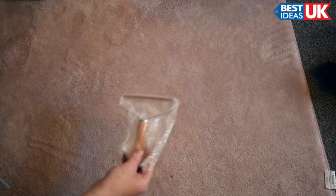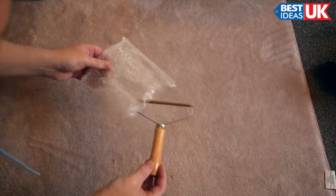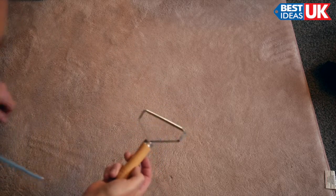I've just received this lint remover from Best Ideas UK and I'm going to test it out here on my daughter's rug and we'll see what happens.